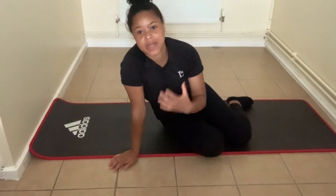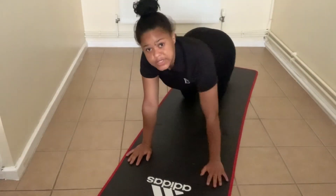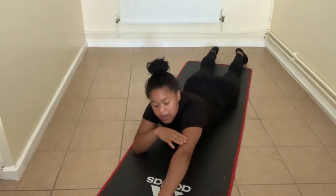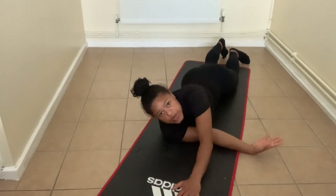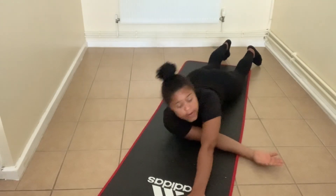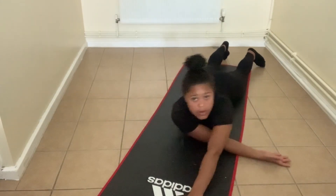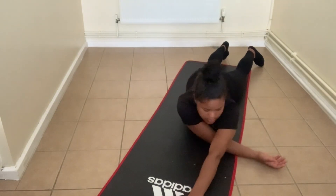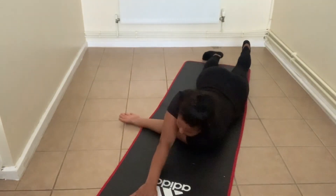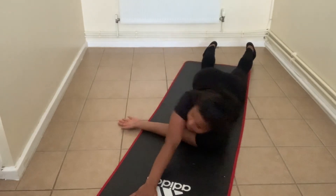Our last stretch for the day is going to be an owl arms stretch. We're going to go down into that child's pose, but this time we'll lie down. Put one hand up to the front and the opposite hand goes down under — the reason it's called an owl is because we're creating that owl shape. Keep that hand nice and straight, then come off and drop back. When you come up, the shoulders should be in the same line. We're going to do six reps: one, two, three, four, five, and six. Then switch to the opposite side: one, two, three, four, five, and six.